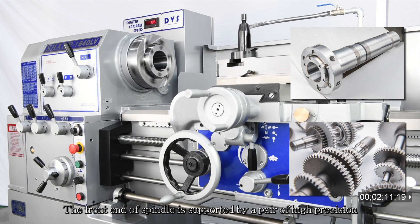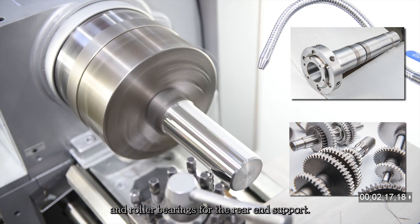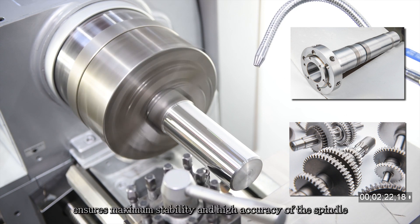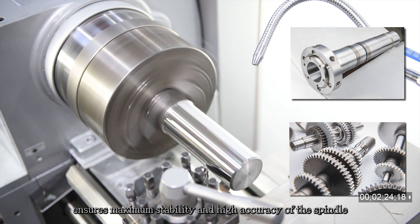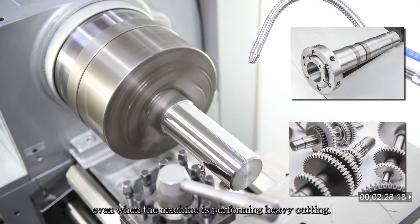The front end of the spindle is supported by a pair of high precision angular contact bearings, and roller bearings for the rear end support. This optimum support arrangement ensures maximum stability and high accuracy of the spindle even when the machine is performing heavy cutting.